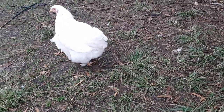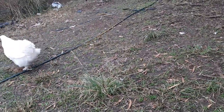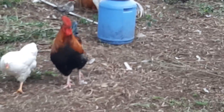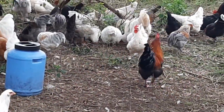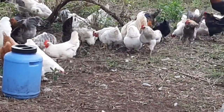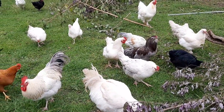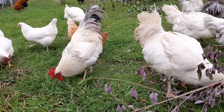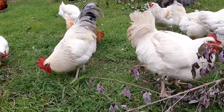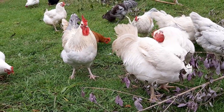And that is one of the Cochins — that is a big bird. And that is a Sussex Araucana cross, I believe.